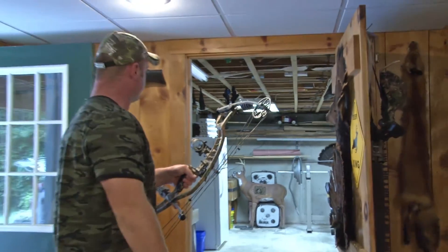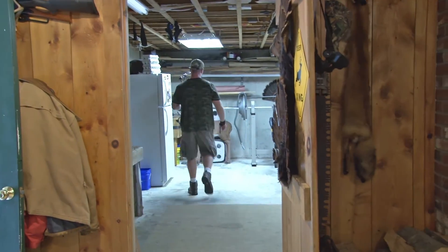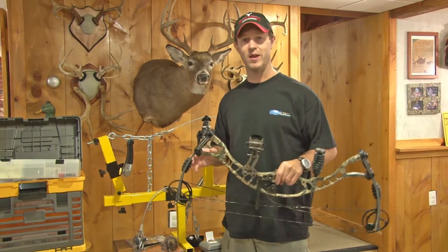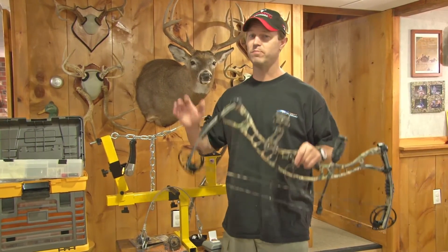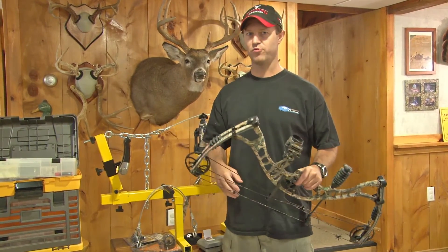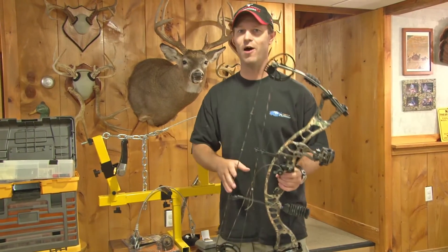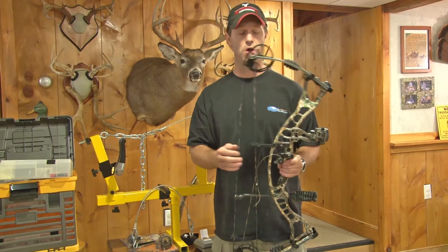There we go. Second shot. And obviously once we back up to 20 we're going to need to do some adjustments. But second shot, you're ready to go — that is a great way to start. That's a perfect example of just real simplistic. There are going to be more technical ways, maybe more exact ways. But two shots, we're ready to back up to 20 yards. We're also ready, once we get it dialed in, to paper tune it. Ultimately you're going to need to paper tune your bow to get it shooting right, especially if you're going to be using fixed blade broadheads.